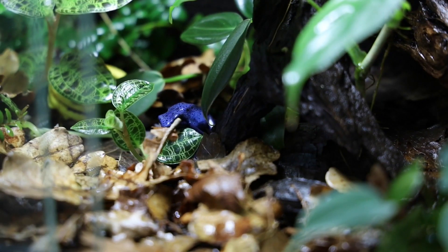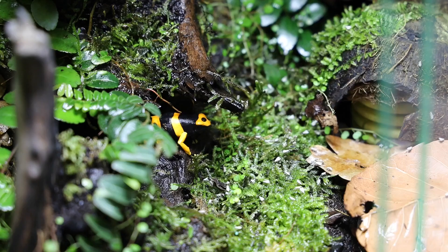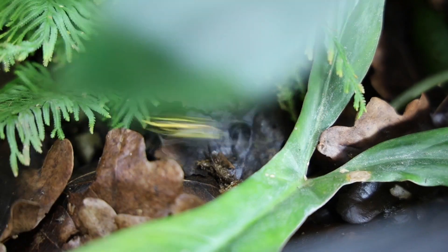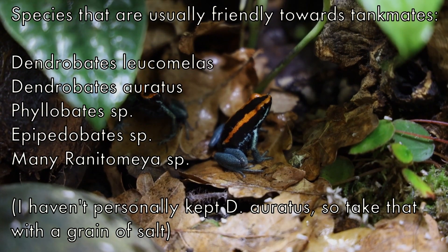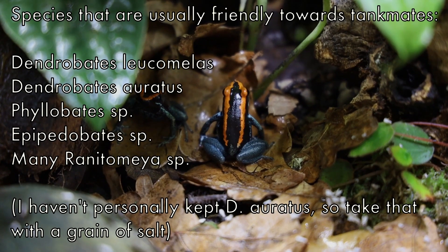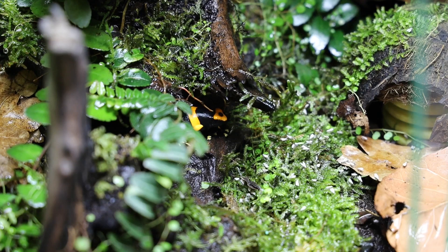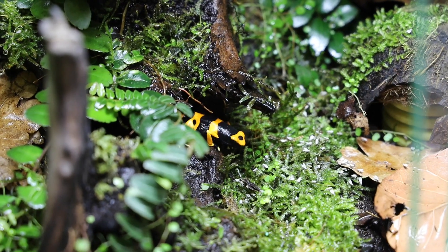However, there are plenty of species which are simply less territorial and can work well in big groups and in mixed vivariums, such as Dendrobates leucomelas, Dendrobates auratus, Allobates species, Epipedobates species, and many Ranitomeya species. In general, the frog species that basically always do well in big groups without issues usually also do fairly well with other species, while ones that can sometimes be problematic in groups are often also problematic in mixed settings. Of course there's still no guarantee, because even friendly species have wrestled with tank mates, and in that case you have to be ready to separate them.